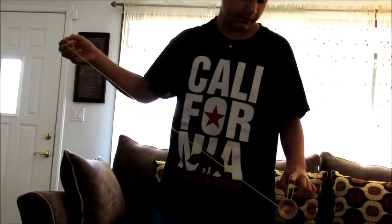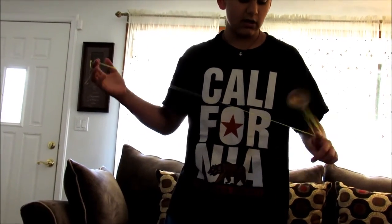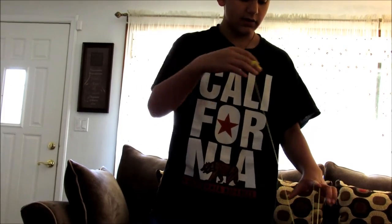So from the beginning, you put your hands together, do that flip, and then go on the double trapeze, come off, do this other flip.